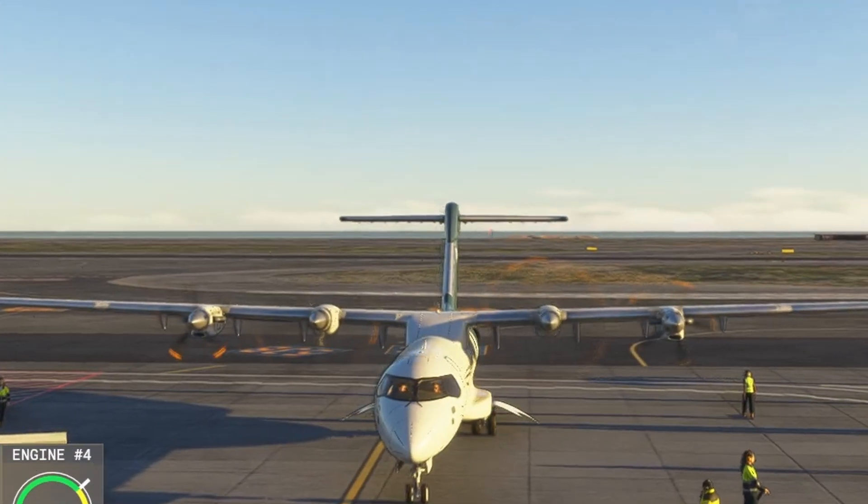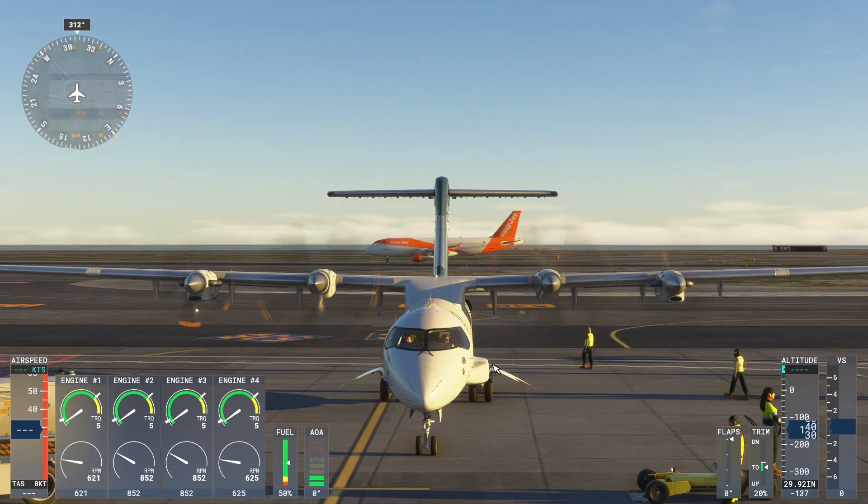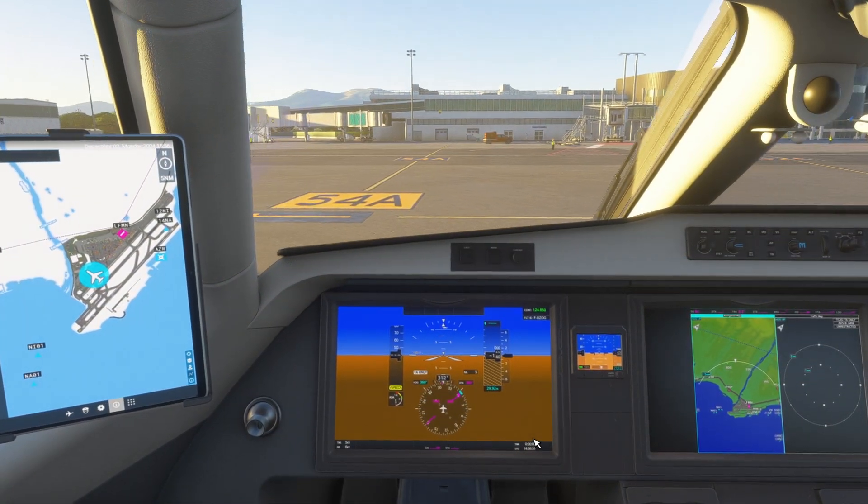Now the engines have started. After removing the parking brake we can taxi.